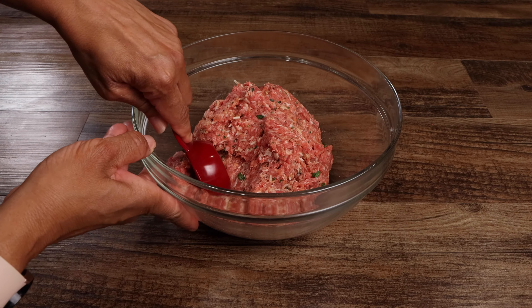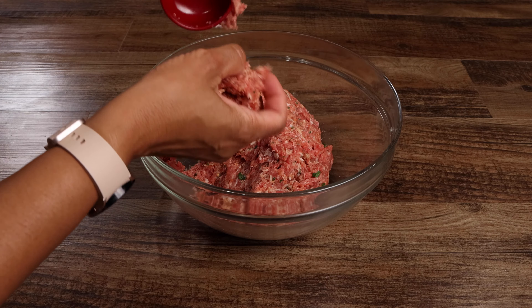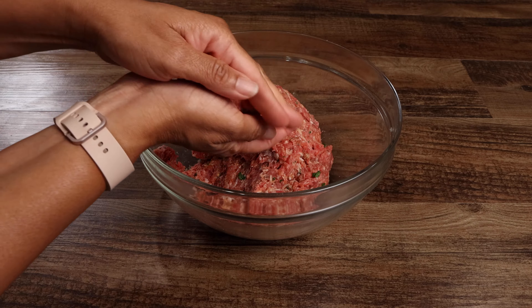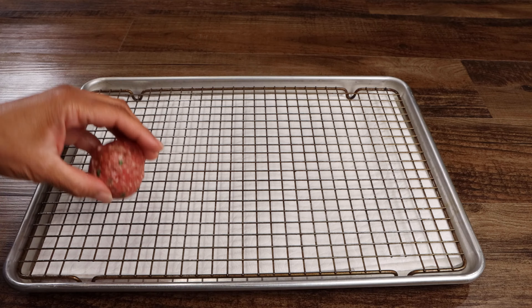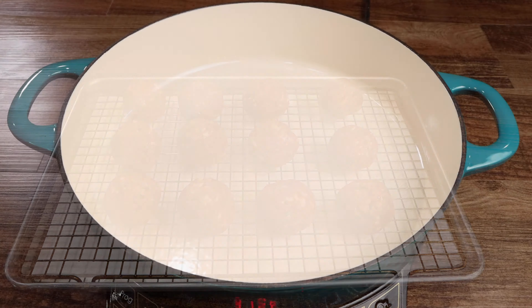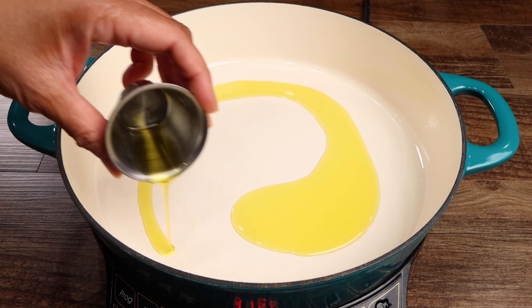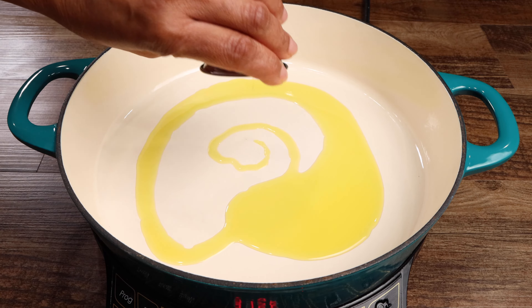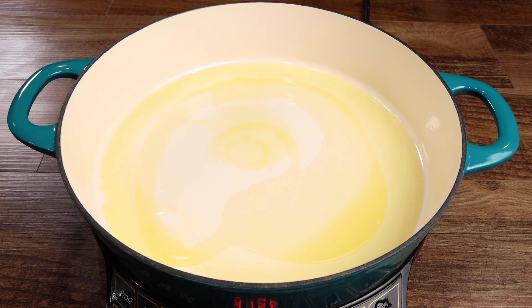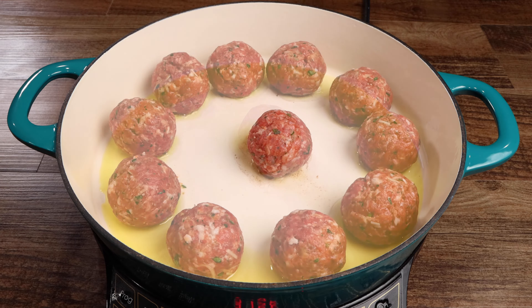Using a one-fourth cup measuring cup, form your meatballs. Add the olive oil to your pan, then using medium heat bring to temperature. Now brown your meatballs for 10 minutes, then remove them from the pan and set them aside until later.